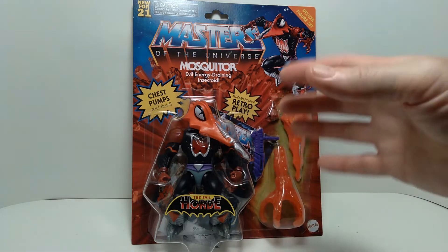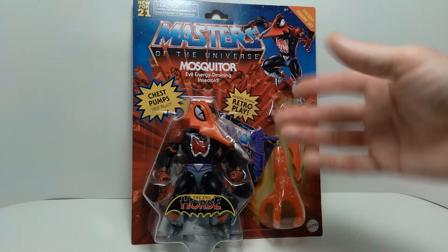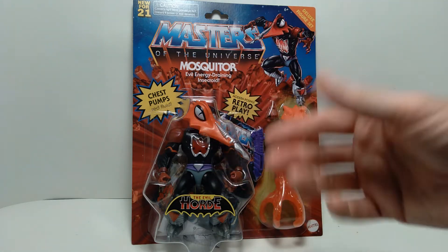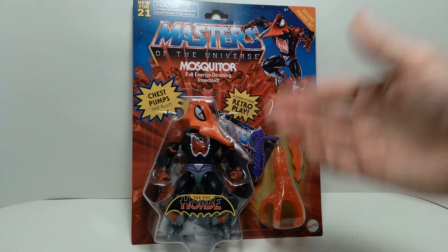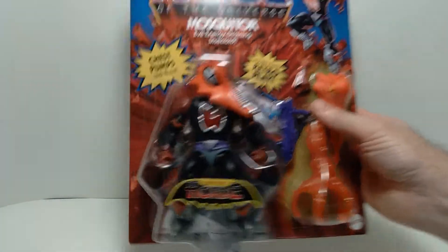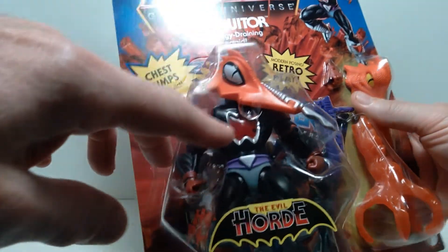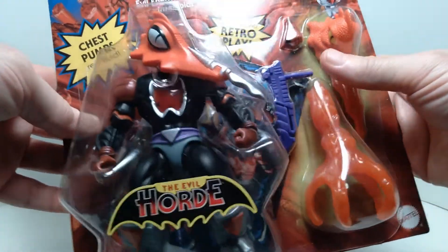This one in particular caught my eye because it has such a bizarre kind of look to it, and it's a deluxe figure, so it has special features — including this blood pumping feature inside the torso of the figure. So that's really cool.